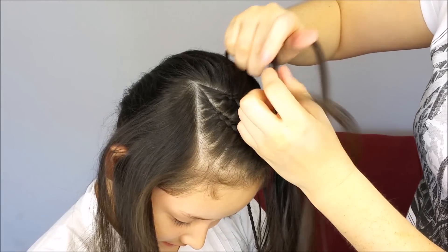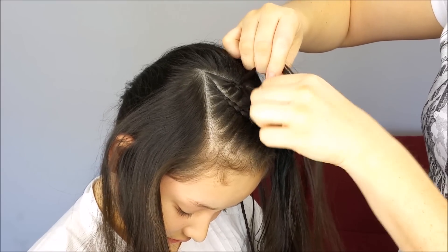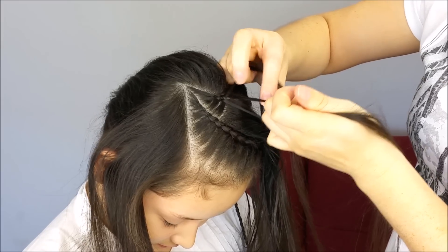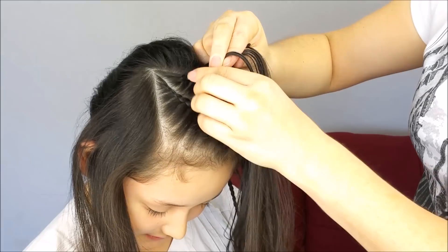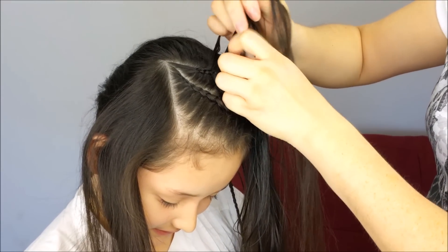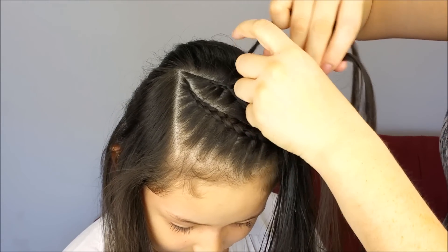From the other side, one more time, cross this strand over and under the next strand. We're going to keep braiding, doing the same steps over and over again. And remember, always the first strand will go under and over, and from the other side, the strand will go over and under. Hold the braid with an elastic band at the end.